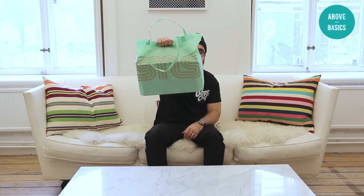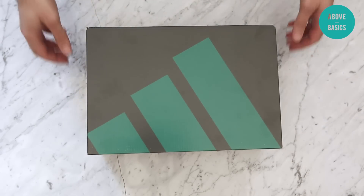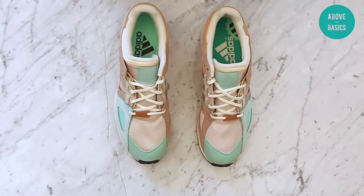What's up guys, this is Ishan here from Above Basics. We just came from Sneakers and Stuff to pick up their latest collaboration — the Adidas EQT Guidance, also known as Malt. Here we have them, fresh out of the box — here come the kicks.